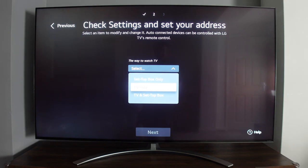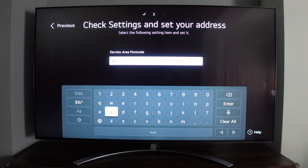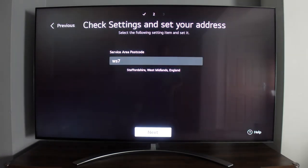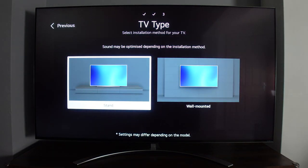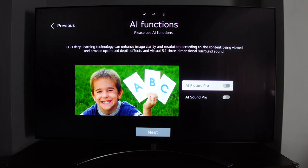I put in my address so the TV could work out my location and provide the correct channels. After this, I had to select whether the TV was wall-mounted or on a stand — I selected stand. Next there were some AI functions, including a noticeable AI sound feature that changes the audio experience.